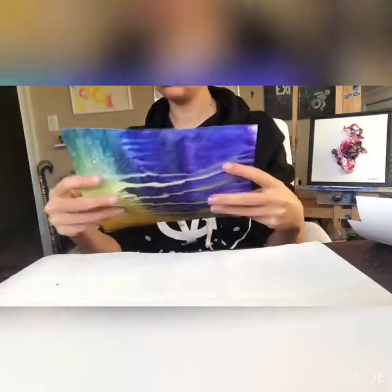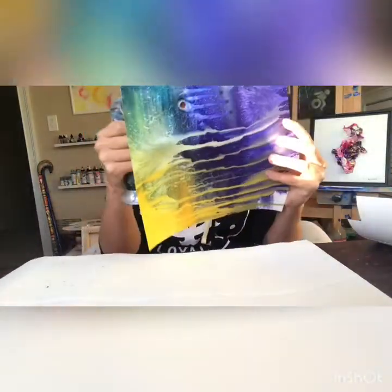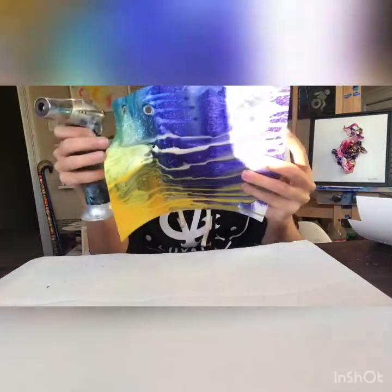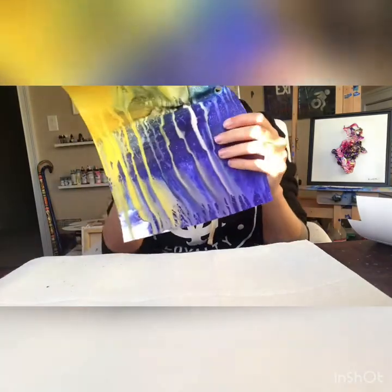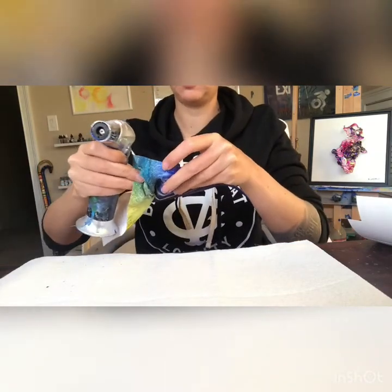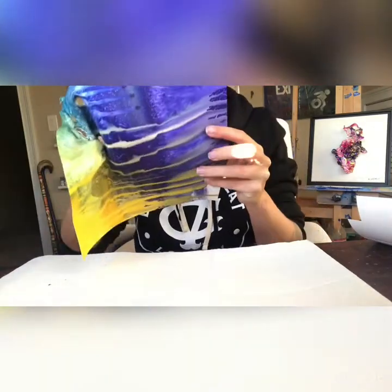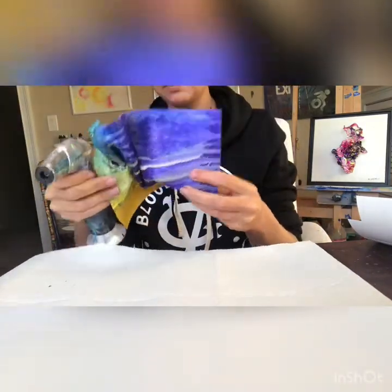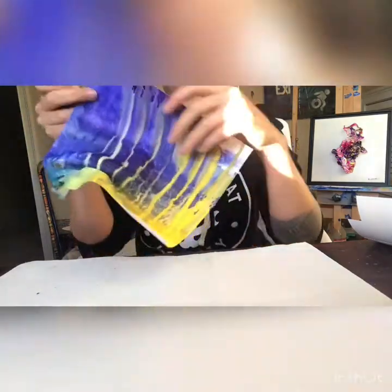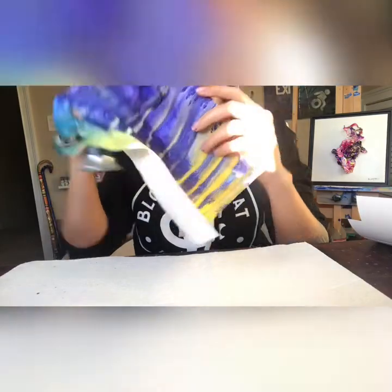Hey everybody, it's me again. I had such a great response from my first video that I thought I would do another one — a different medium on the Yupo paper. This is actually Aztec gouache. I had a piece that I was just kind of playing around with once I got a new set of gouache paints from Aztec, and I thought to myself, I haven't really done anything with this — let me just play around and try molding this piece, so I started cutting up the paper in different sizes.